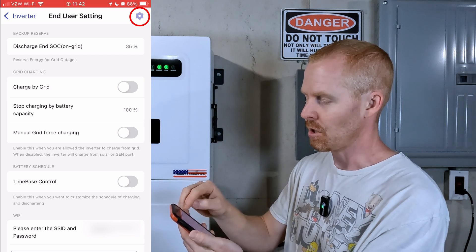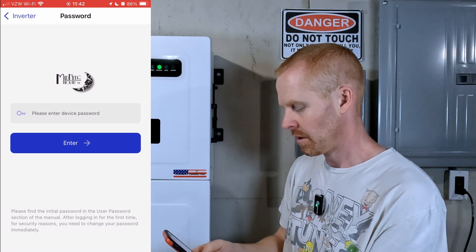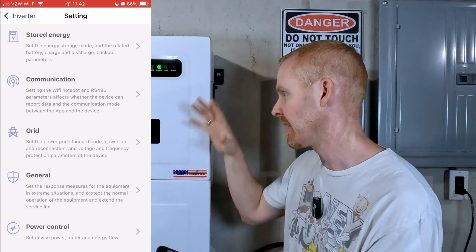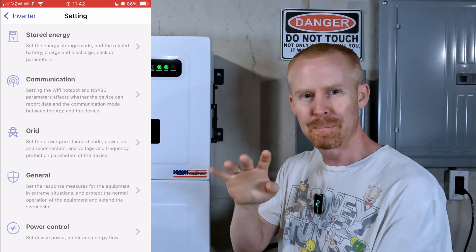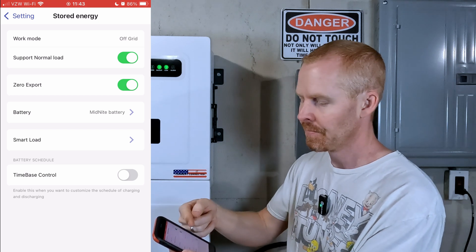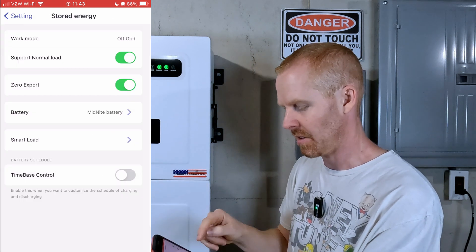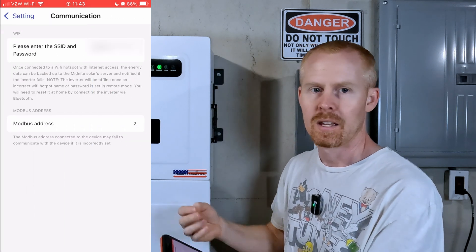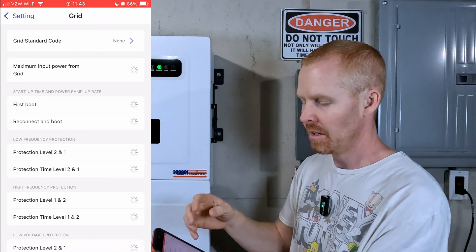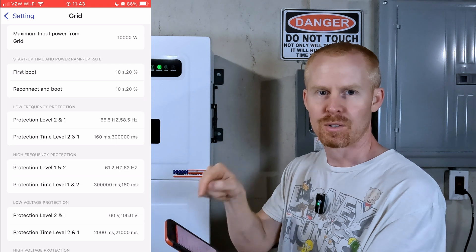In the top right-hand corner there's a gear icon. Tap that and it takes you to advanced user settings where you log in with the admin password, giving access to all the installer or advanced settings. Stored Energy lets you select your working mode, battery type, smart loads, and state of charge. You've also got time-based controls. Communication covers your Wi-Fi dongle and Modbus address. The Grid section has grid-based controls: what grid standard you're using, how much power to pull from grid, and various grid protection values.